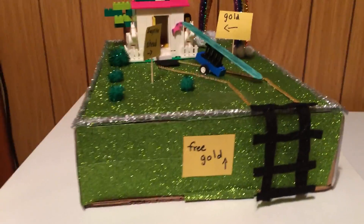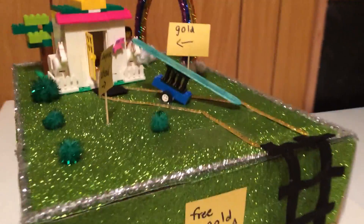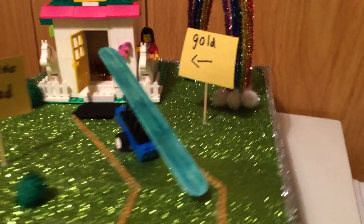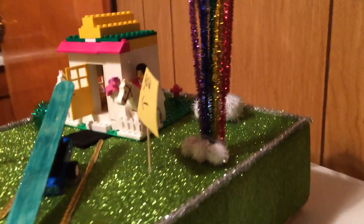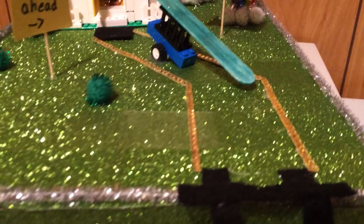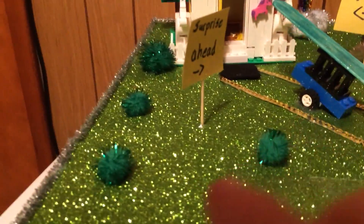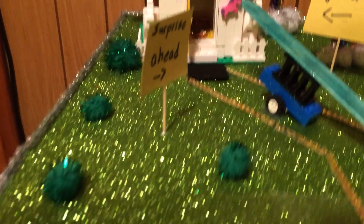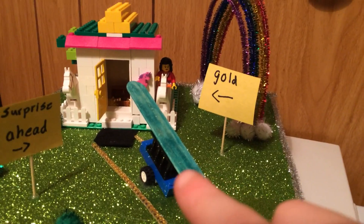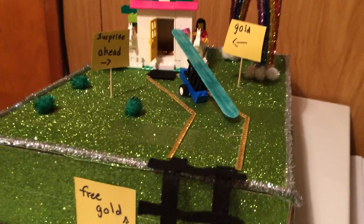Hello everybody, this is something that I made. I'm going to show you how I made this — it's a leprechaun trap. First we put in glitter tape for the grass, we put in pom-poms for the bushes, Legos for the house, and Legos and a popsicle stick for the inclined plane.